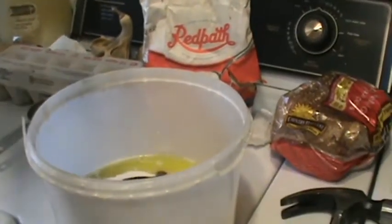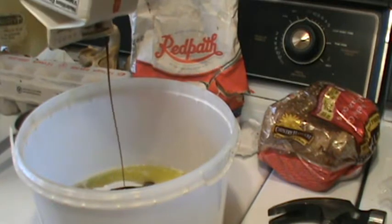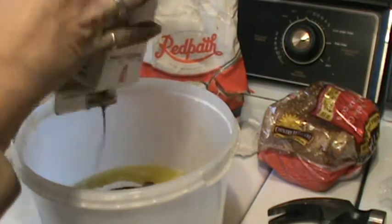Here we go, we'll nuke it in our dirty microwave. One, two, three, five — that's probably enough. Oh, it's boiling in there. There — see how it all comes out nicely now. Get rid of every last drop. Good to the last drop.